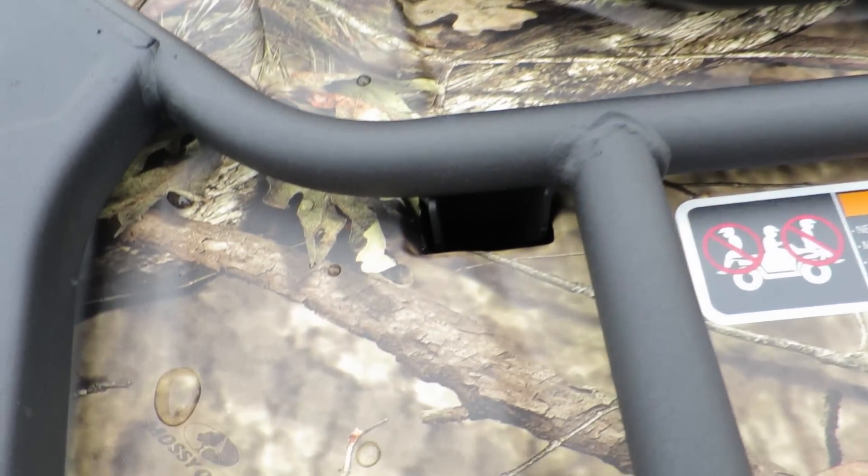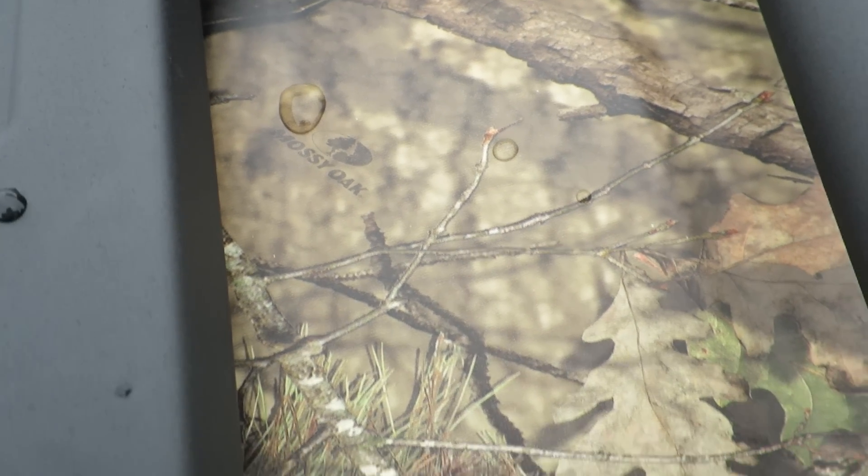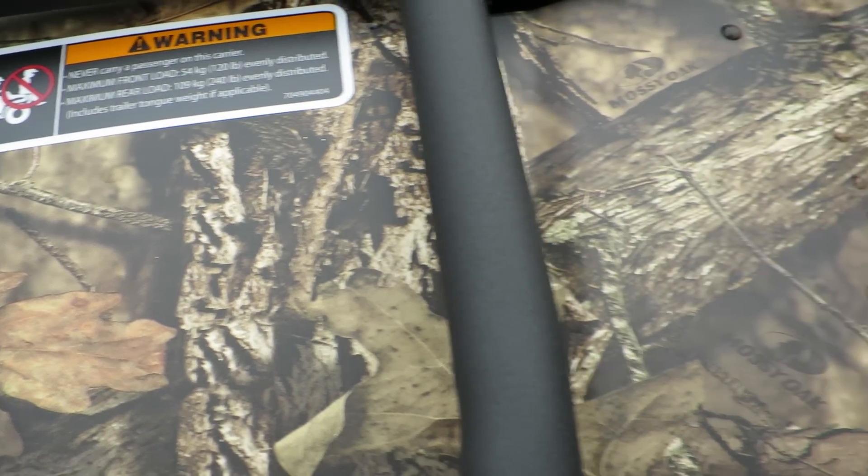Mossy Oak Edition — the level of detail in the Mossy Oak camouflage is really, really nice.